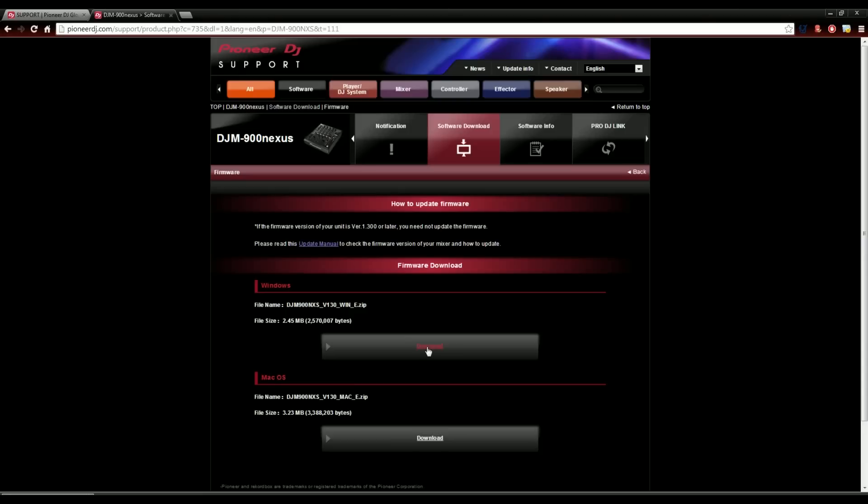Go ahead and click on that agree with software license agreement and download file, if you do actually agree with it and read that whole thing. Then it'll download a .zip package to your computer, which you're going to want to unzip. Once you've unzipped that package, make sure all the contents are there, and then we will continue with the firmware update process.